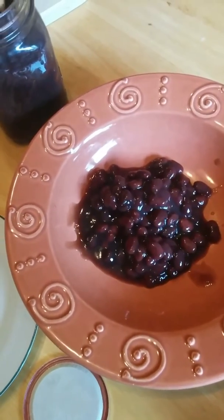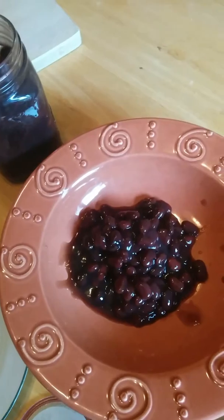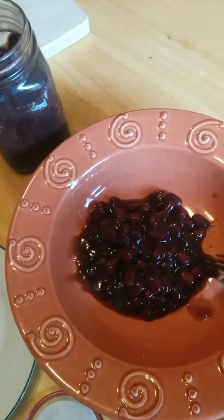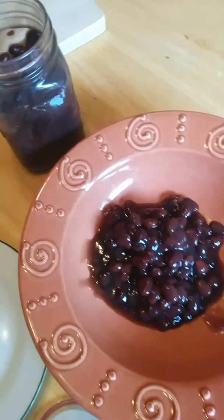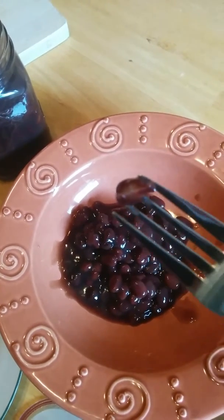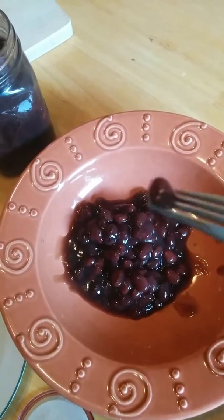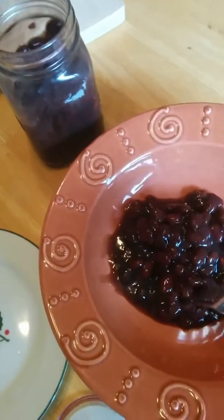I'm gonna taste one. It doesn't seem like it's mushy, it's not hard that's for sure. Yeah, it's good — it's just like the kind in the store. I just took a bite of it. I'm just using my phone to record this so it's not really good quality.